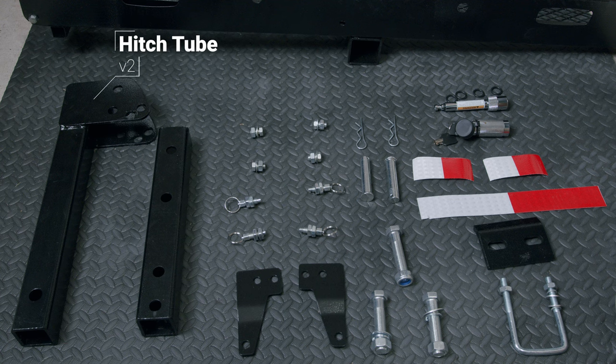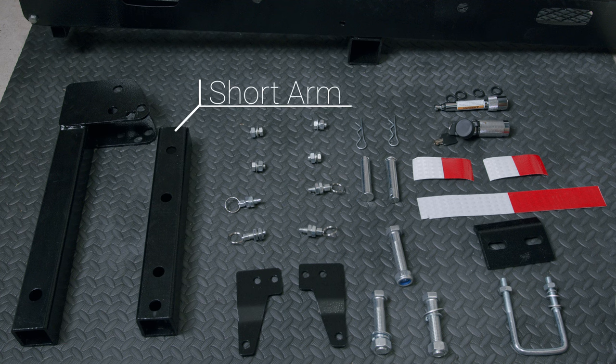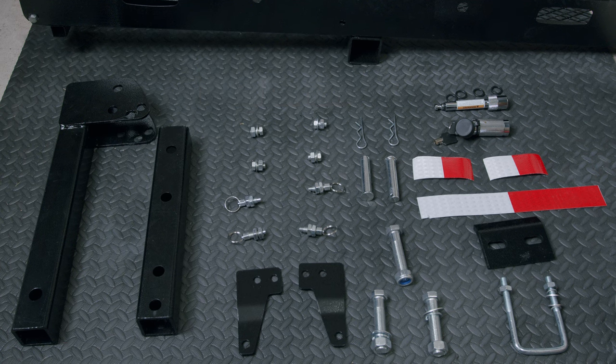In a previous iteration I believe Mockins had the hitch tube separate from the connector plates, but in this iteration they are welded together. Next to this is the short arm, which will insert into both the hitch tube and the receiver. At the top we've got four 15 millimeter M16 bolts with included washers and locking nuts. Underneath the bolts we have our spring locks — we've got a set of four.